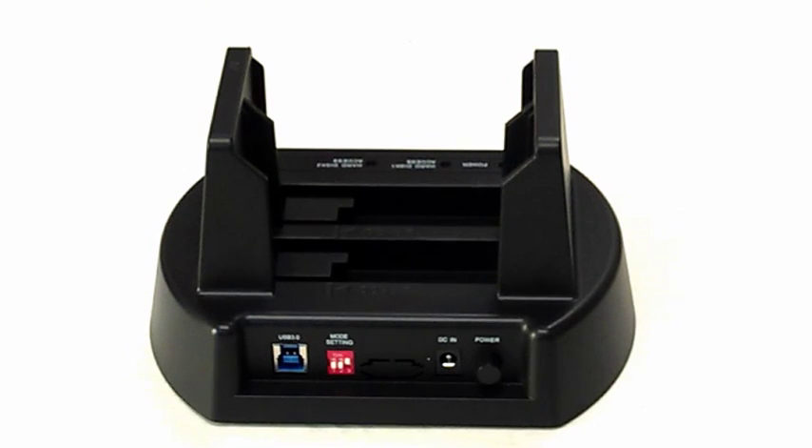Before we begin the demonstration, make sure that your destination drive is formatted on your computer before starting the cloning process. If you need instructions on how to format your destination drive, a PDF guide is provided on our website at www.kingwin.com. Click the support tab at the top, scroll down and click the frequently asked questions section. Click the external enclosure category and scroll down to the very bottom of the page — there will be a link to view the HDD formatting guide in PDF format.